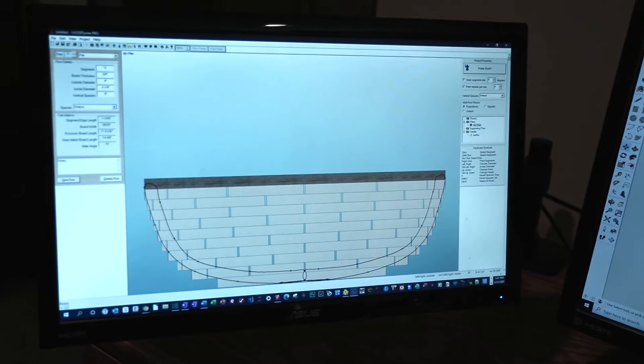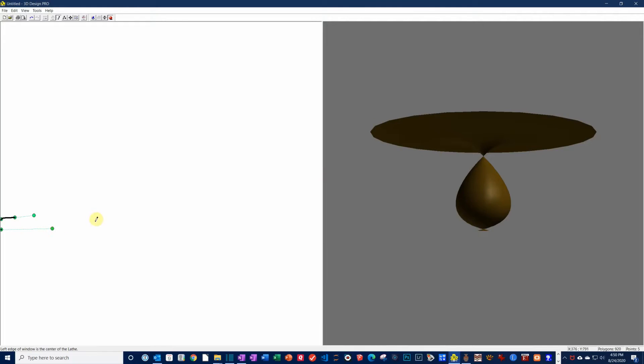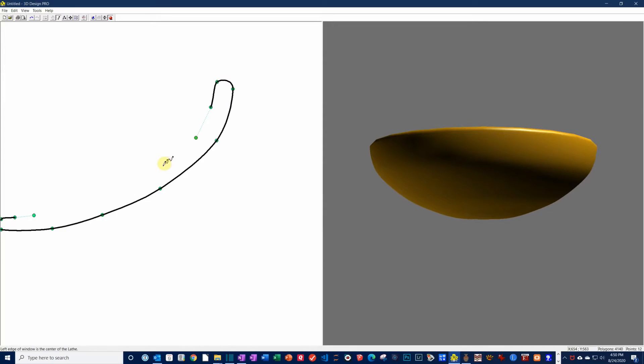The first one is Woodturner Pro. The first step is to use the 3D Design Pro module to sketch the basic shape of the vessel. Essentially it's like a dot-to-dot drawing you made when you were a kid. The program makes a 3D depiction of the design on the right half of the screen. I can move the dots around to smooth out the contours and adjust the shape.